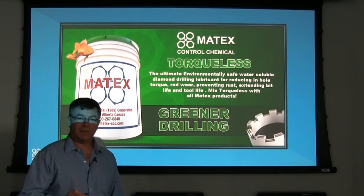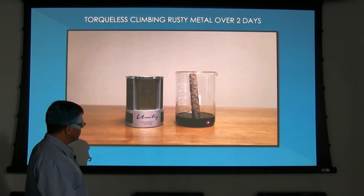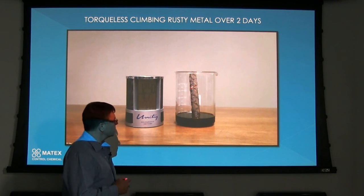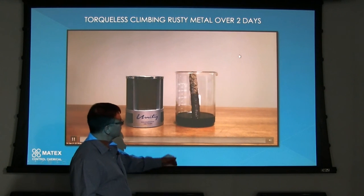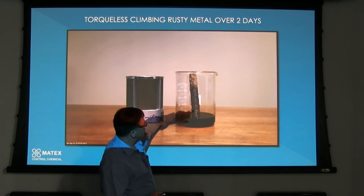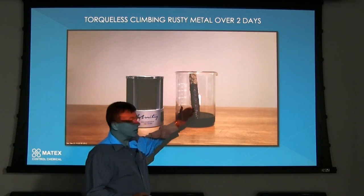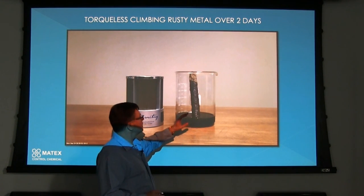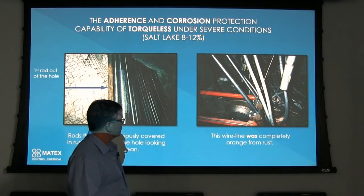We mix Torqueless with everything. In the beaker here you'll see some of the Torqueless product and we have a piece of rusted steel sitting in it. Over the weekend we videotaped this in very slow motion where you can see the Torqueless actually climbing up this piece of drill steel — this is showing the polarity of the product. It climbs up, sticks to the drill steel, and will remove any rust on your drill steel.